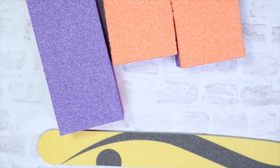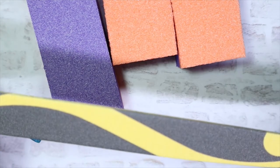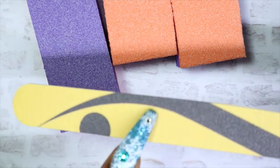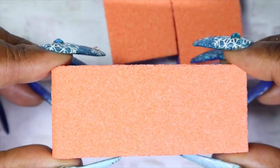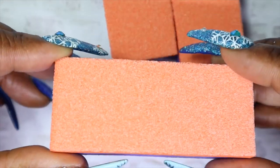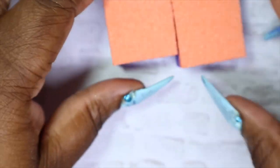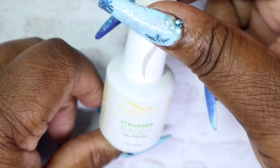First, I'll be starting off with the files and buffers. They included a nail file — obviously you'd use this to file and shape your nails, which is always good because I can never have too many nail files. Then you've got this large buffer with a 180 side and a 100 side, to file, shape, buff, and remove any shine. You also get two mini ones.